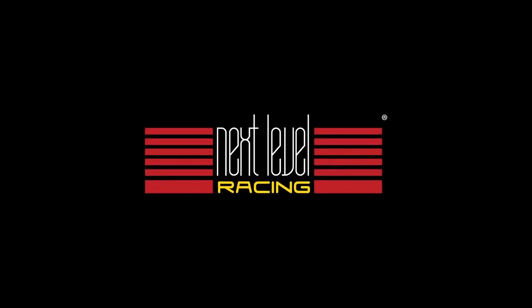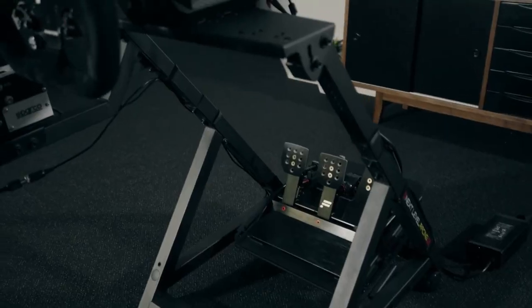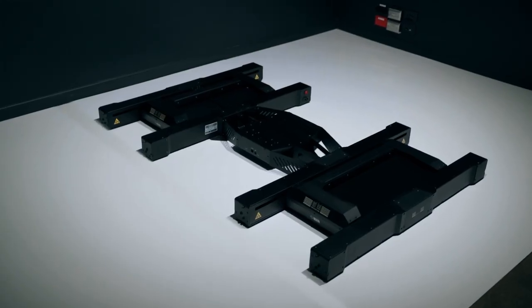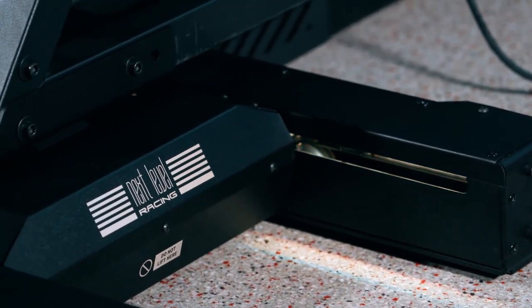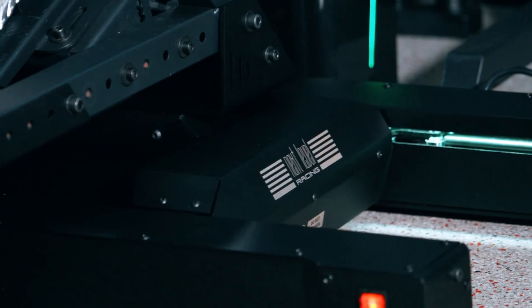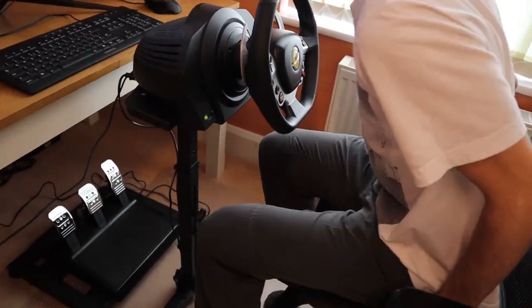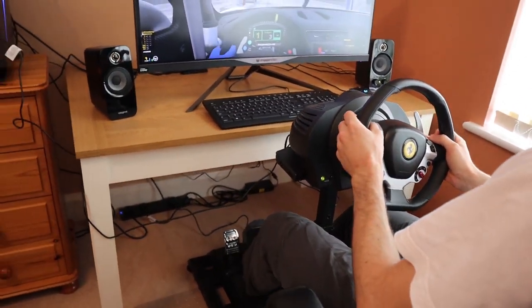Next Level Racing has been on a bit of a product release spree of late, having launched the Wheel Stand DD designed specifically for direct drive wheels, and the Traction Plus platform that brings lateral motion to consumer rigs. There's a clear intention to advance the sport of sim racing. At a time when the wider motorsports community is taking virtual racing more seriously, I'm stoked to see that the Aussie brand has also focused on encouraging newbie sim racers.